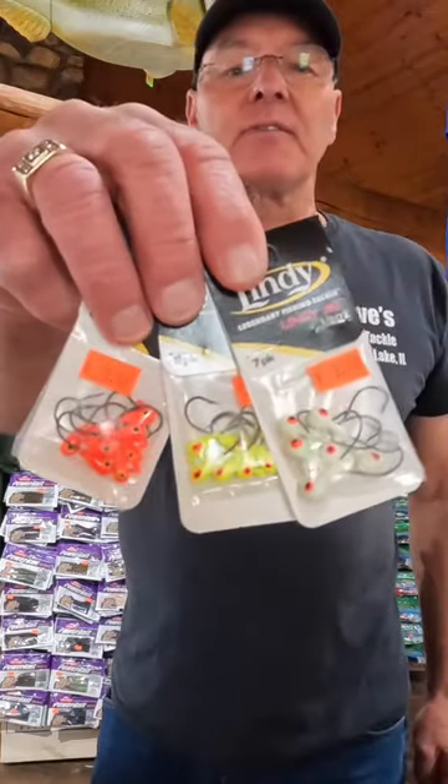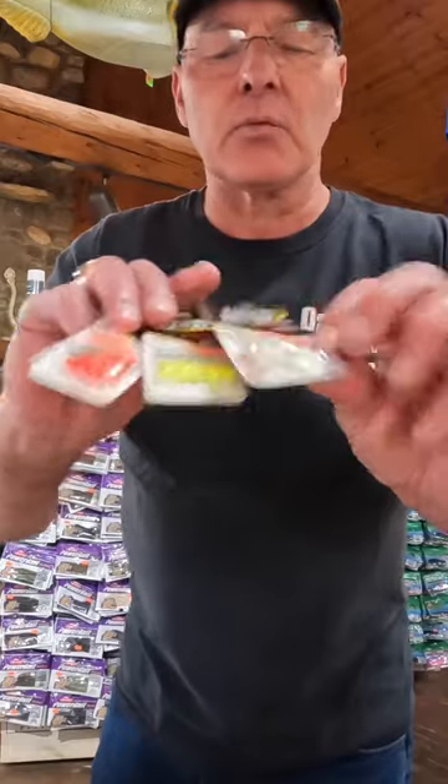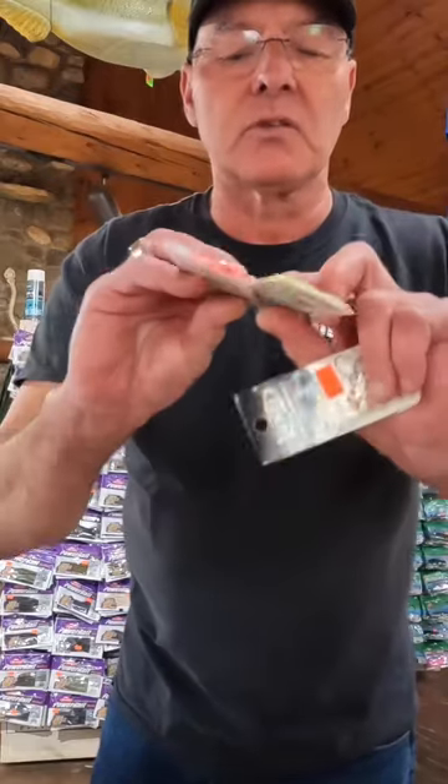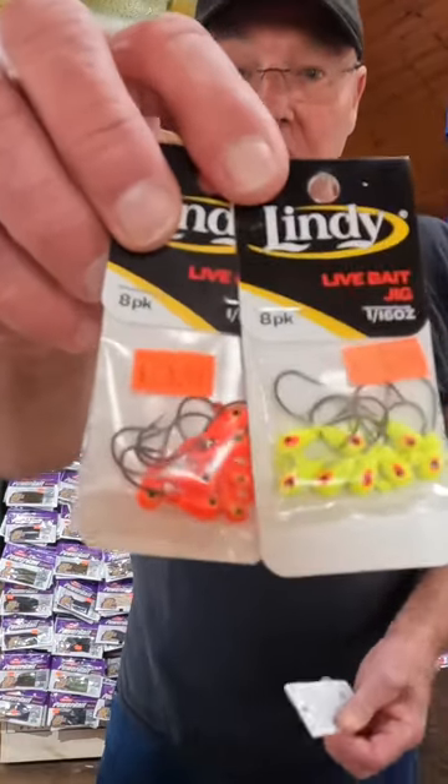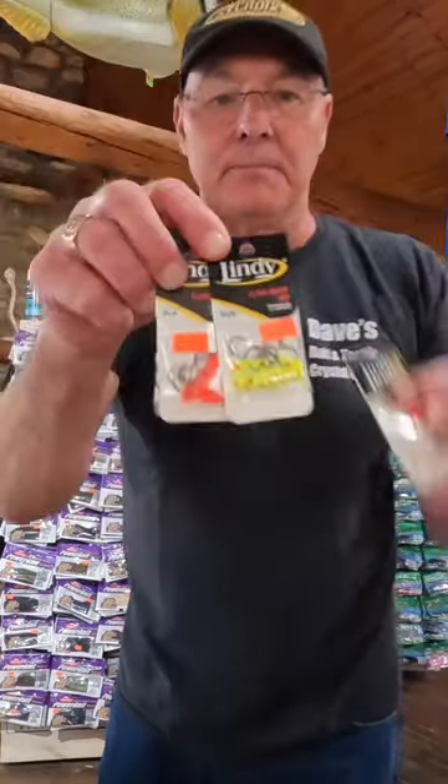A lot of people are using a jig head for walleyes. The ones that are round are best for plastics. The ones that are kind of oblong or egg-shaped are better for live bait. They even say they're a live bait hook. These are made by Lindy.